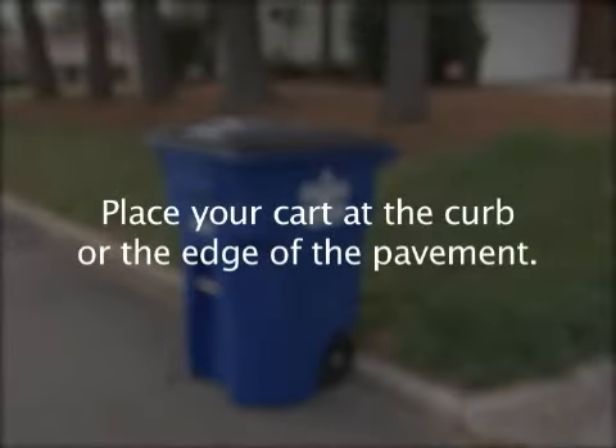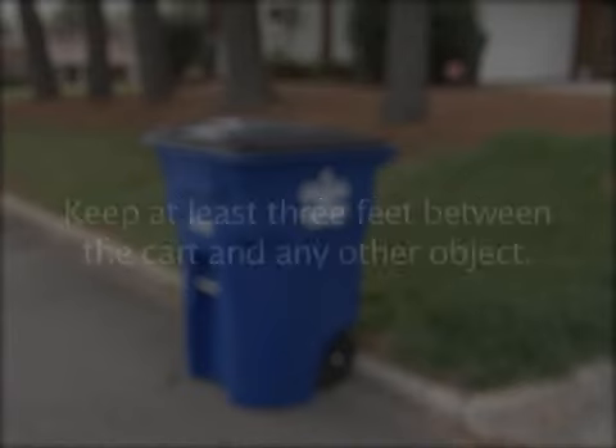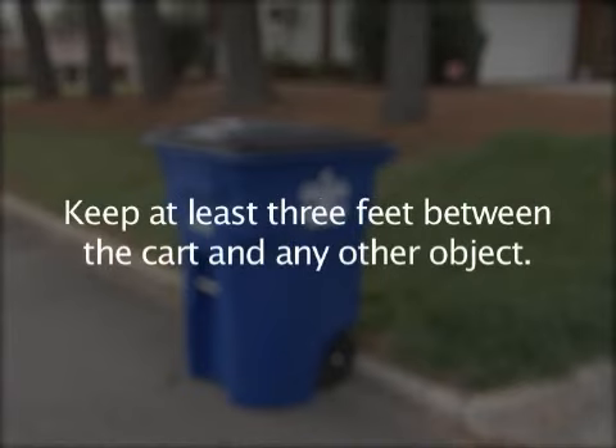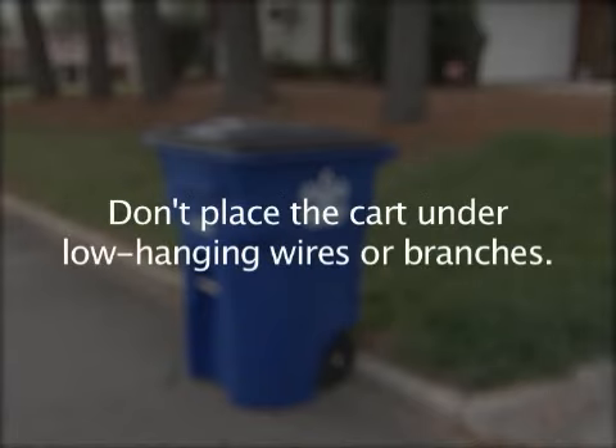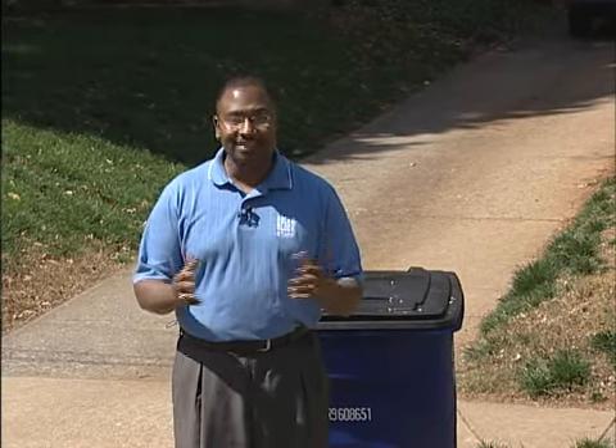Remember, place your cart at the curb or at the edge of the pavement. Make sure that the front of your cart is facing the street. Keep at least three feet between the cart and any other object, and don't place it under low-hanging wires or branches. Following these rules makes collection go faster, which in turn means less exhaust in your neighborhood and less greenhouse gases in the atmosphere. And that helps all of us. For the Winston-Salem Sanitation Division, I'm Ed McNeil. Thanks for watching.